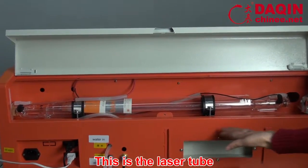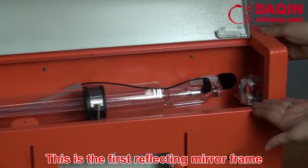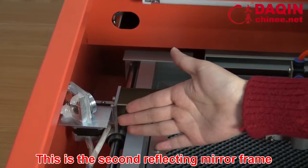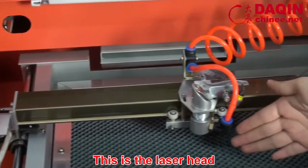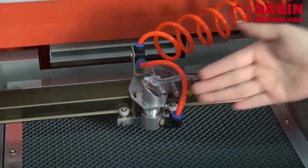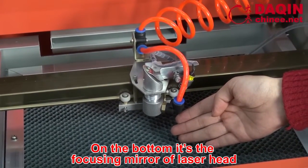This is a leather tube. This is the first reflecting mirror frame. This is the second reflecting mirror frame. This is the leather head. On the top is the reflecting mirror of the leather head. On the bottom is the focusing mirror of the leather head.